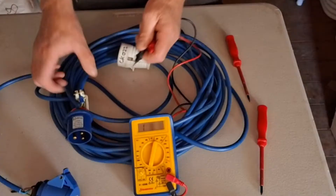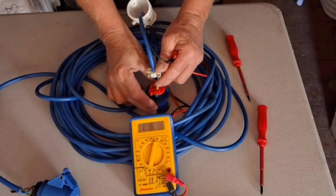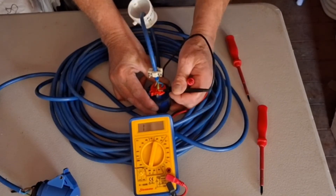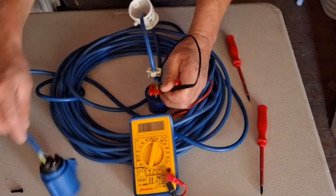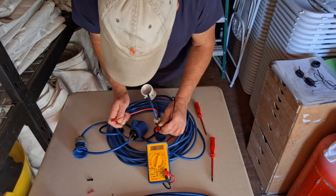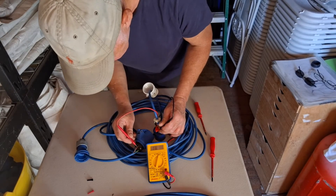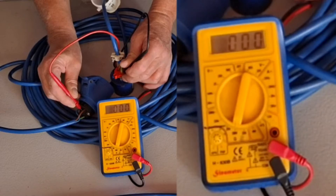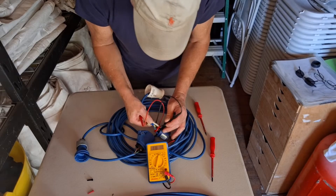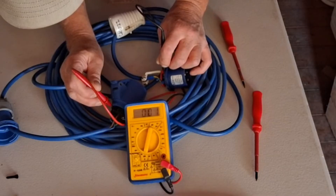Now we've got both ends open we can see the two wires. We'll start with the green earth wire — put a connection on the earth at one end and the same terminal at the other. It's a bit fiddly holding these and testing at the same time, but you can use the little screws on the connectors to hold the probe in place. We get a reading there — confirmed. Then move on to the blue neutral wire, using the screw terminals to hold the connection. We get 0.01 — that's good enough.